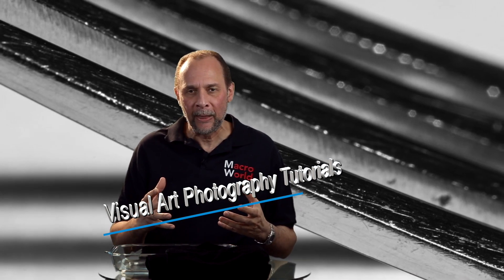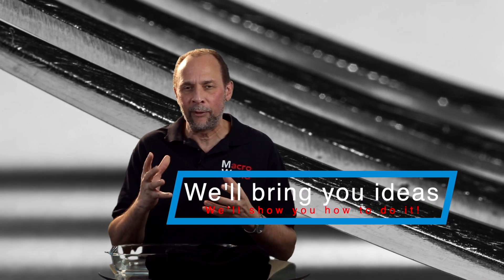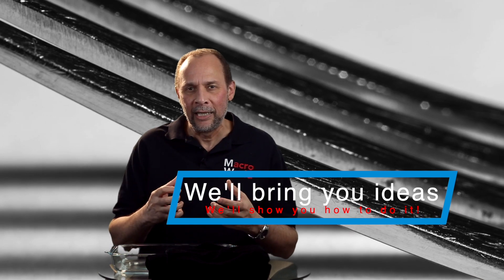Hi, and welcome to the very first installment of Macroworld. This is a brand new channel on YouTube, and I am really happy to bring it to you. I'm Ray Scott. Some of you may know me from my other channel called Visual Art Photography Tutorials, and that channel is all about different kinds of photography. This channel, Macroworld, is only about one thing: macro photography. It's for all of you photographers out there that I affectionately call macromaniacs. We just love taking the tiny world and showing it in a really big way, and that's what this channel is going to be all about over the next few years.